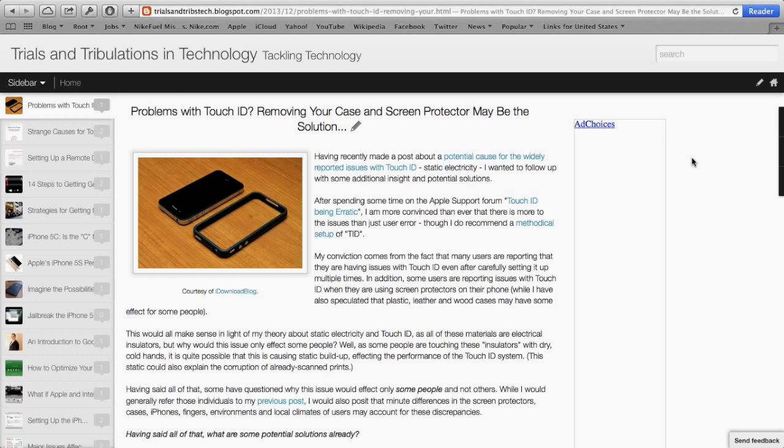It has to do with static electricity, or ESD. I believe that when people are enrolling in Touch ID, they're not getting a good image of their finger with the sensor because of static electricity caused by a multitude of factors — such as dry skin, cold weather, plastic, rubber, wood cases, plastic screen protectors, even glass screen protectors potentially. All of these things have the potential to cause static electricity issues as you're separating your finger from the surface, and I believe this electrical charge interferes with the Touch ID sensor.